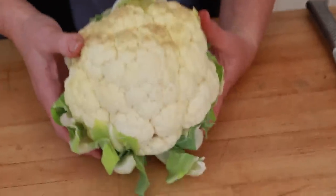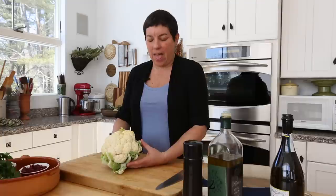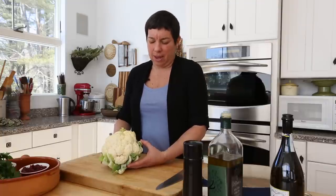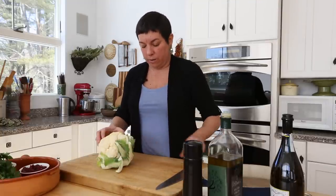Cauliflower — you probably see it every time you go into a supermarket or a vegetable store and you think, nah, boring, I don't want that. But you have to try this. It's a very beautiful winter vegetable.